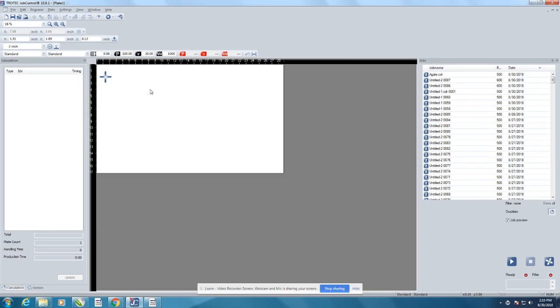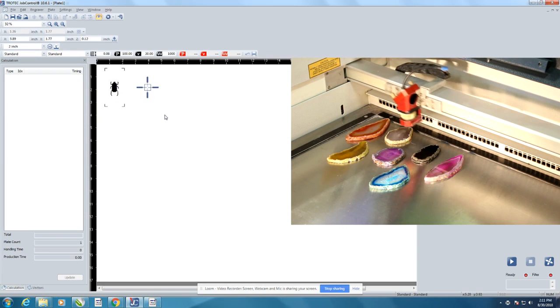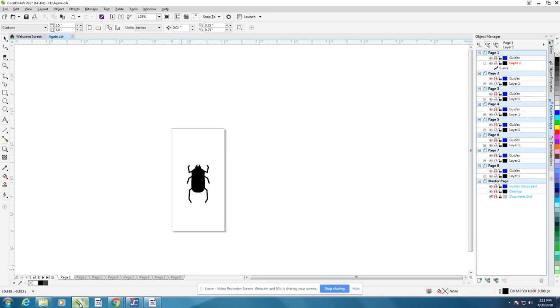Job Control worked great for this project because we were able to place our stones anywhere we like on our working area, and we were able to find them and place our artwork with our crosshairs.